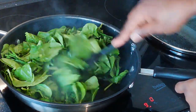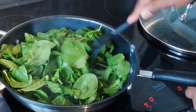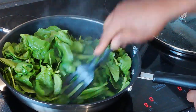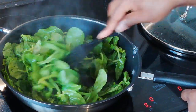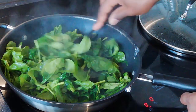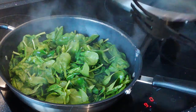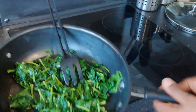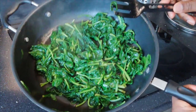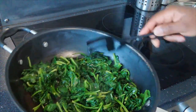After just a couple of minutes, we can see that giant amount of spinach that was literally that high — it's reduced down to half already, and it's going to reduce down significantly more than that. Spinach is famous for its wilting powers. This is going to really reduce right the way down. Just going to put it back on again for a couple more minutes. Here we have our spinach — it's still nice and green and has reduced down nicely. Perfect. The rest of this dish ain't going to take no time at all.